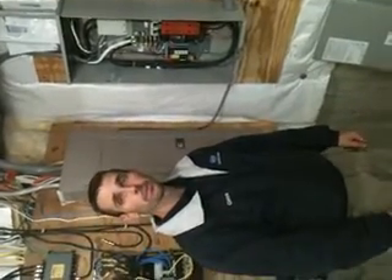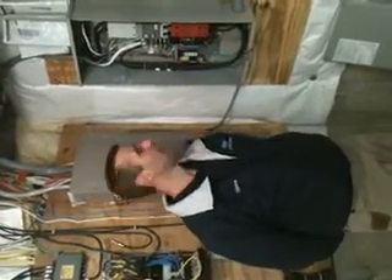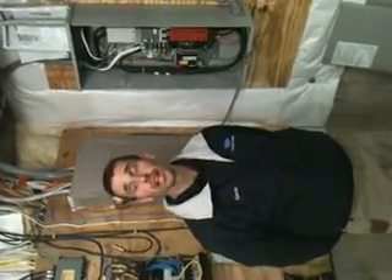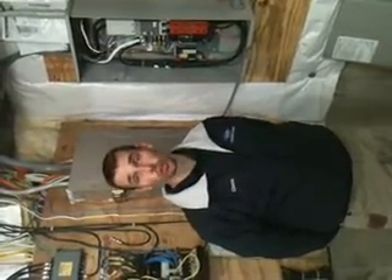Does every generator do a whole house capability, or is this something that's a little bit above and beyond? This one here is actually above and beyond because it energizes the whole home, as opposed to 10 to 16 circuits — as minimal as 8. This one energizes the entire house off of 200 amp.